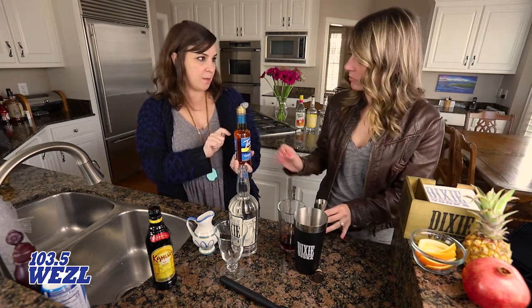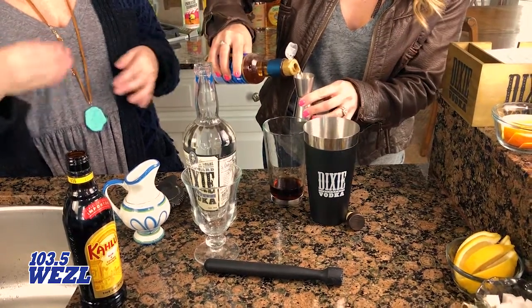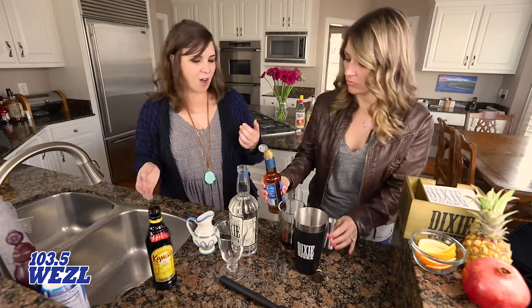Now we're also going to do a half an ounce of caramel syrup. There are a million brands — this one you can just find in the coffee section of your local grocery store. It's great to have on hand anyway, just for fancy coffees and that sort of thing.